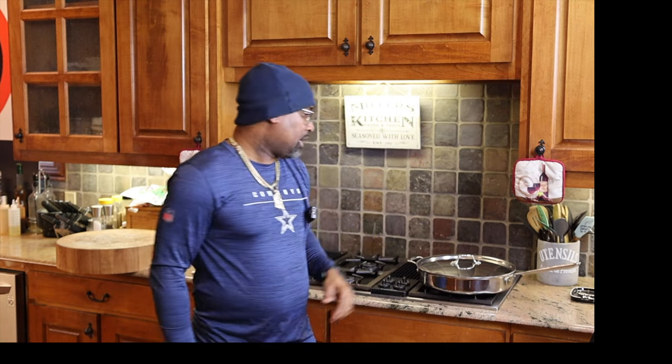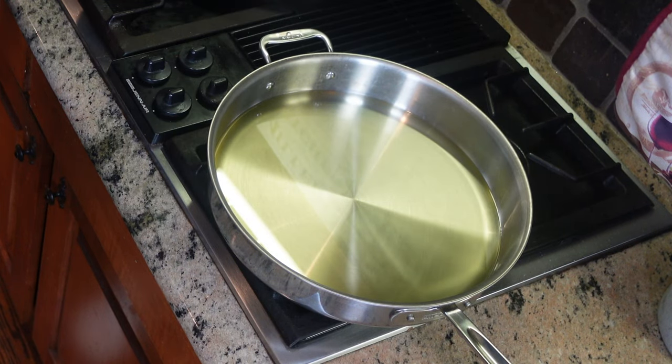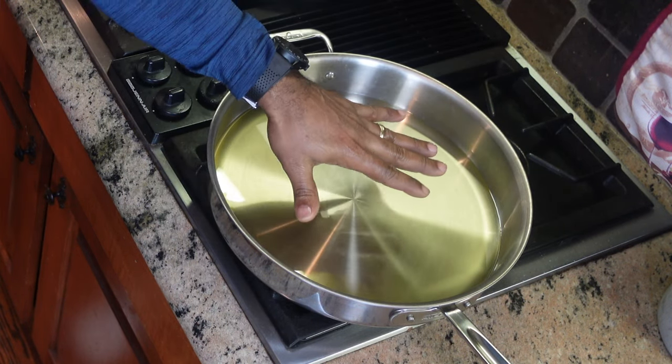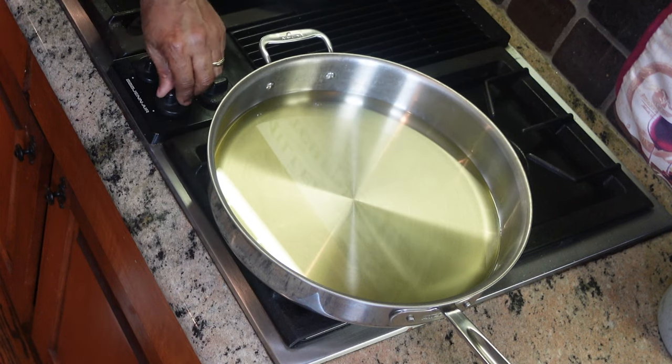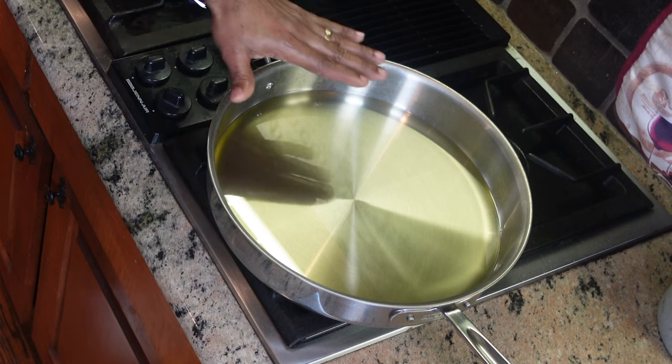We are back, and what we're using today is our All-Clad 12-inch pan — this is a D3 pan with lid. We have around 16 ounces of vegetable oil. The idea is to make sure our oil gets nice and hot. I want to be at medium-high heat so when we put these lamb chops in, they immediately start frying up and holding on to all those seasonings.